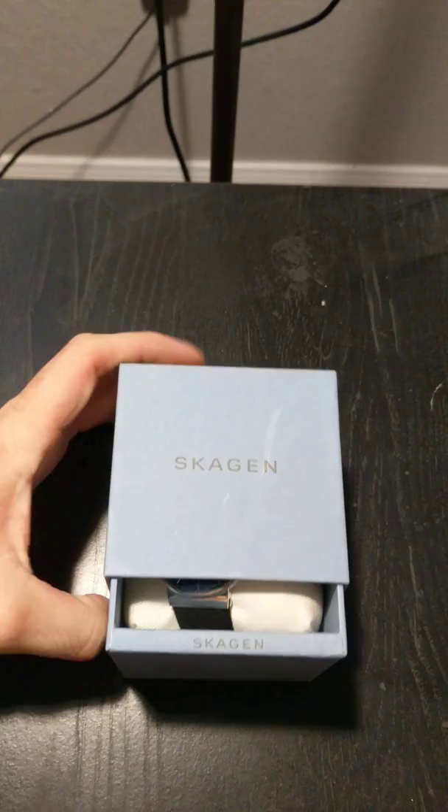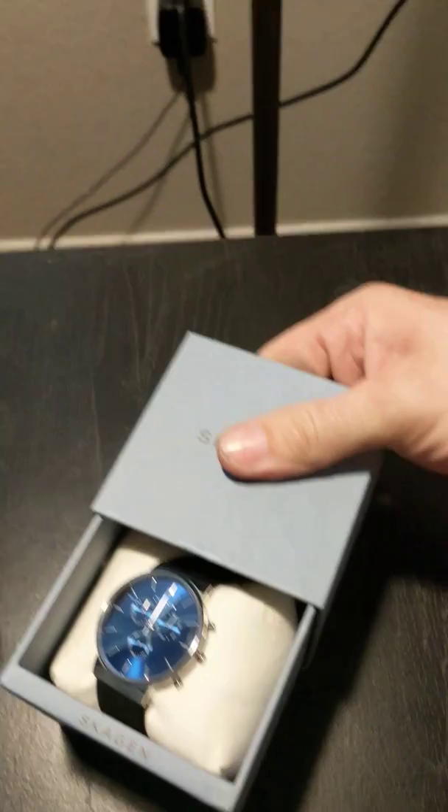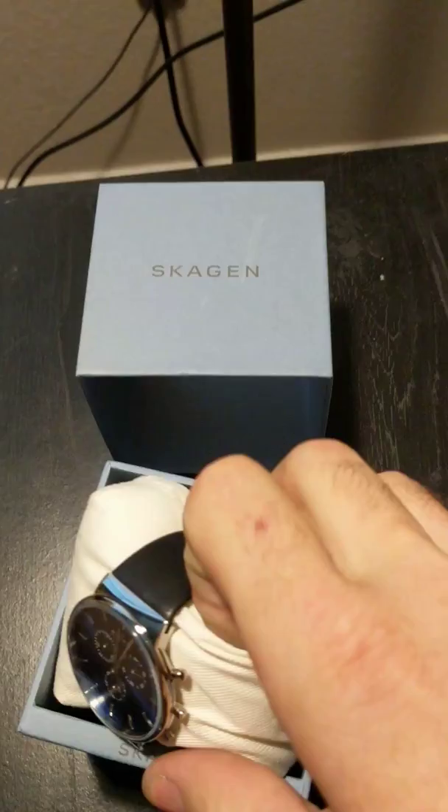It slides out here. There we go. I've got this blue one here with black leather bands. It just slides out from the front here. It's encased in a pretty nice little pillow actually.